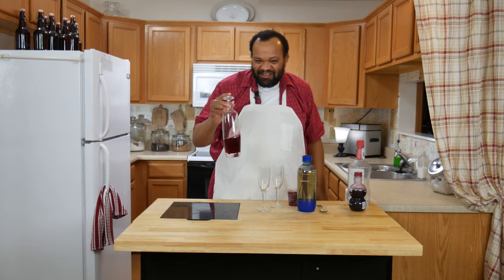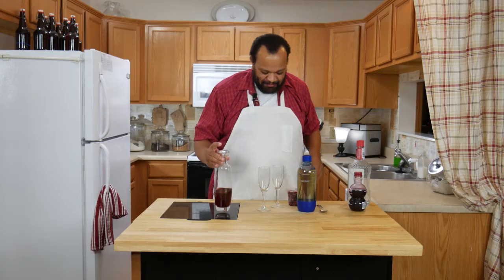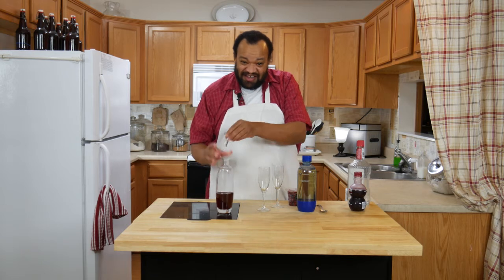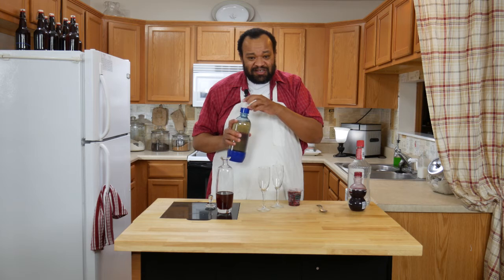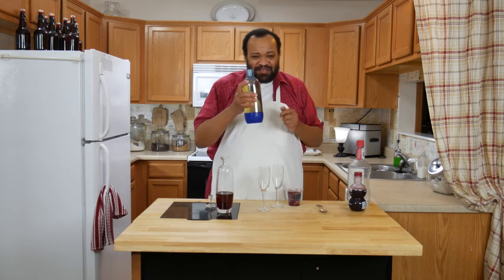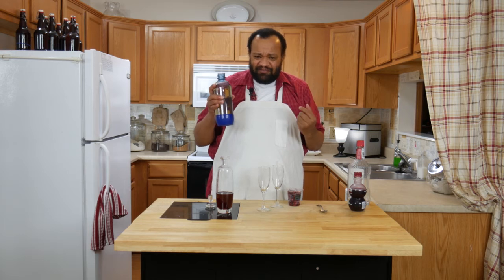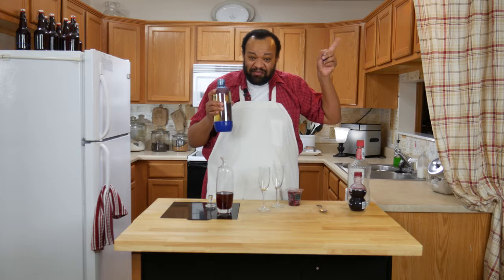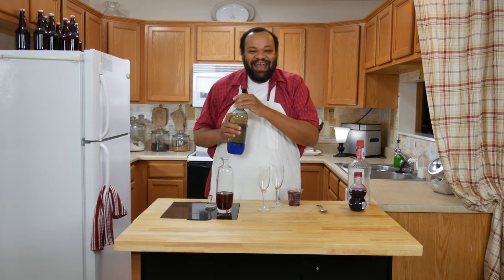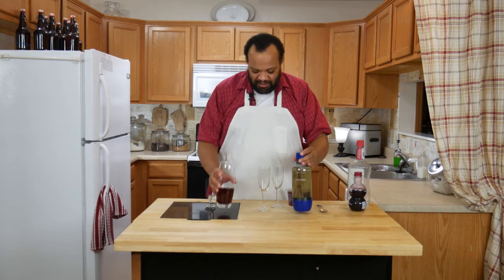Now we're going to work the little love magic here — swirl it around. Now if you want to do something really special and exciting, this would be champagne. Unfortunately I'm not a big champagne fan, but this is ginger ale. I made it in my SodaStream. If you want to learn how to use a SodaStream, go ahead and click that I in the sky — it'll teach you how.